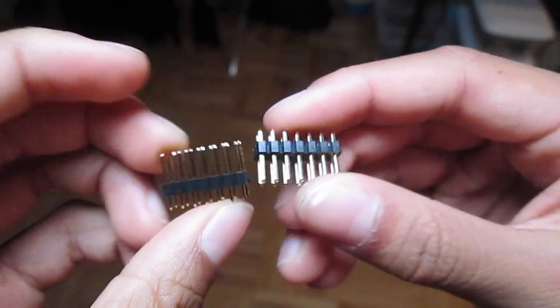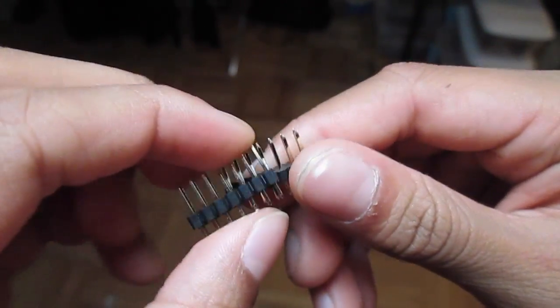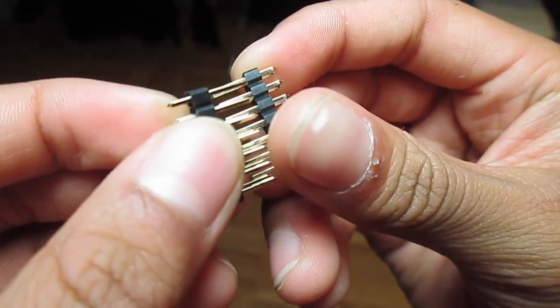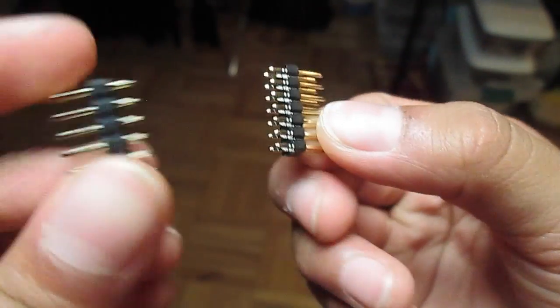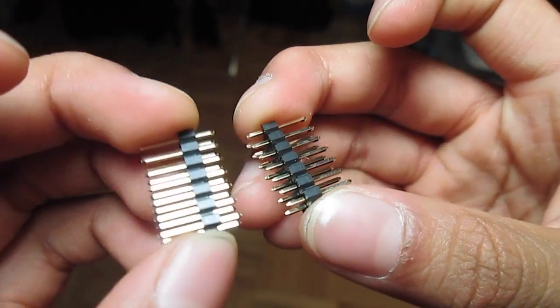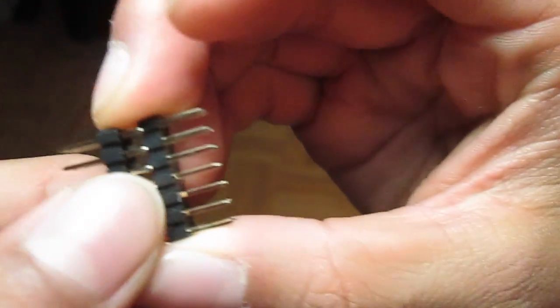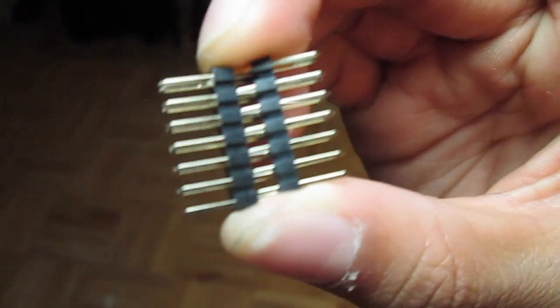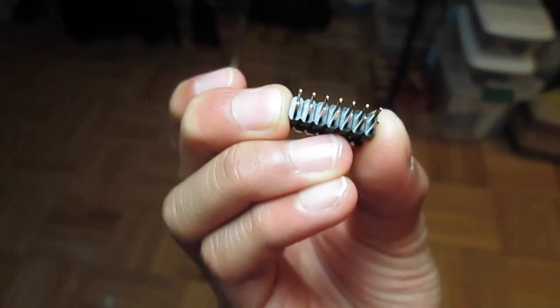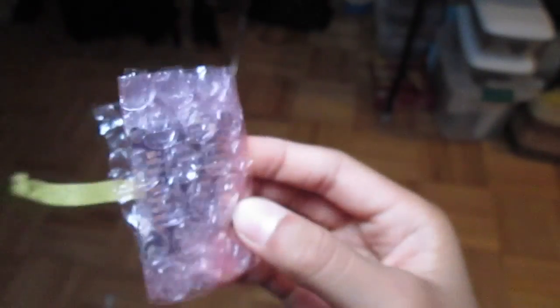The next two things are these two pin headers right here. As you can already see, they are sticking out vertically - they don't come with right-angle bend pin headers. I'll explain the reason why later when I show you the unboxed flight controller.